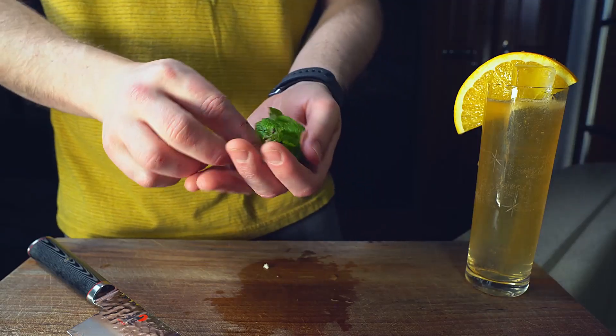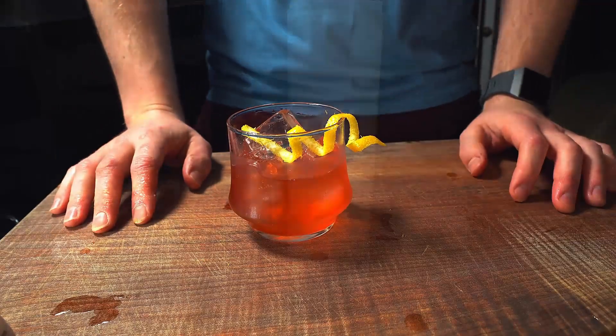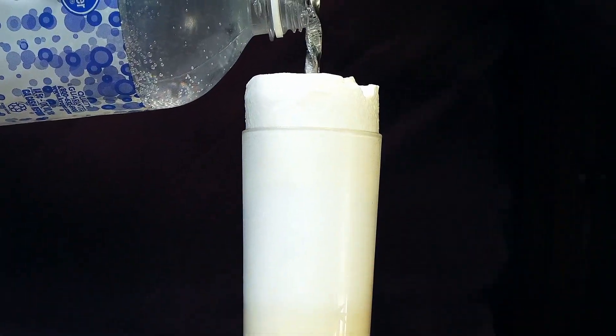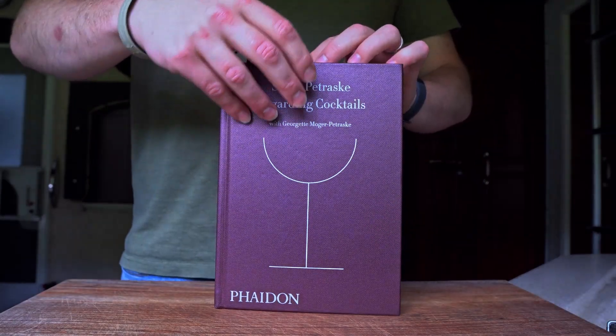It's basically a bourbon sour with cucumber and mint, and I'm pretty interested to try this. I've never had it before because the only time I've ever had mint with bourbon is in a julep, and I've never liked it. I've also never had cucumber with bourbon, so I'm curious. I trust the book, but I don't know — let's see how this goes. I don't know who invented the Kentucky Maid.